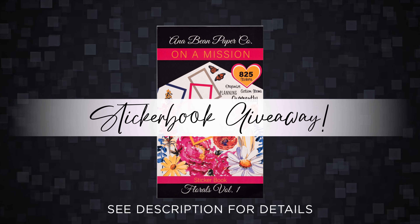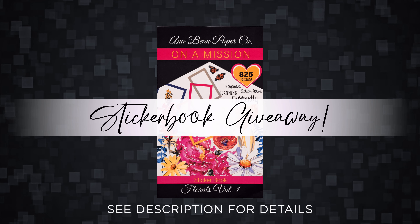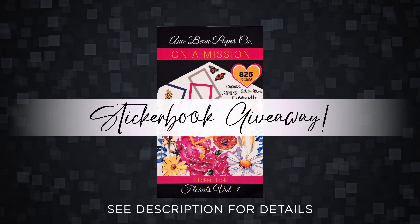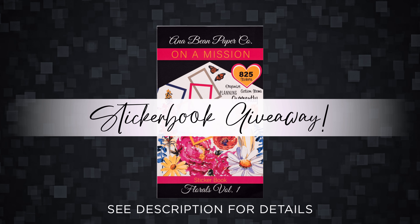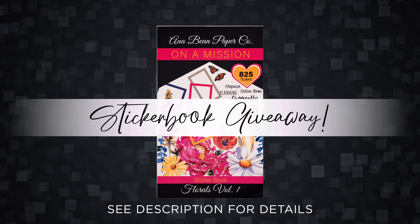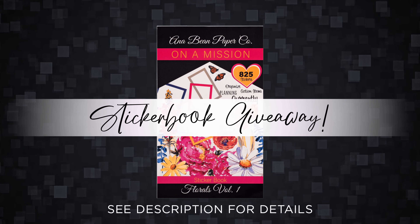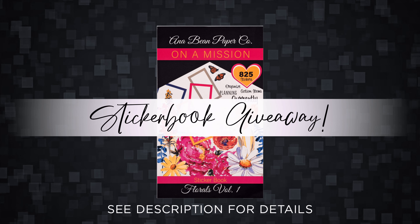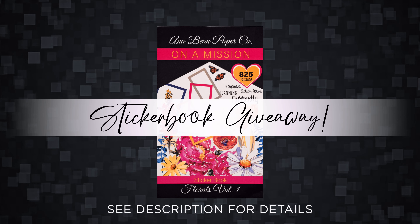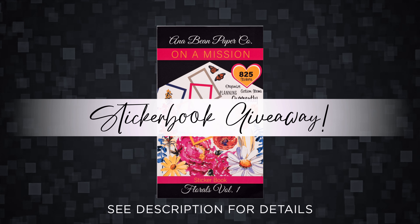This week I'm happy to announce there is a sticker book giveaway for my viewers being hosted by Anna Bean Paper Company. She'll be giving away a Florals Volume 1 sticker book to one of my lucky viewers. Only open to US residents, but if you are interested in entering please check out the description below for details and her shop as well. She has some great items in there that I know you'll love. I'll be featuring this Florals sticker book today in my spread.